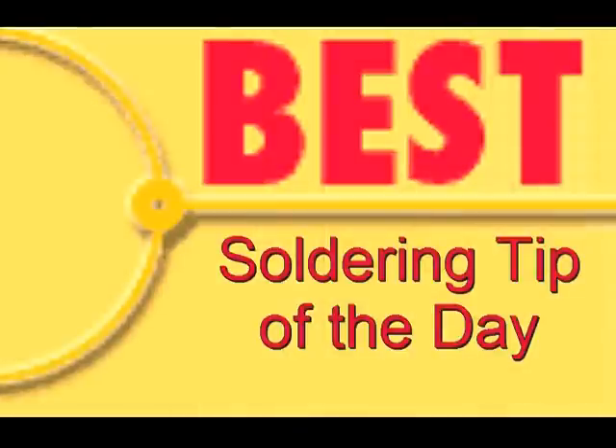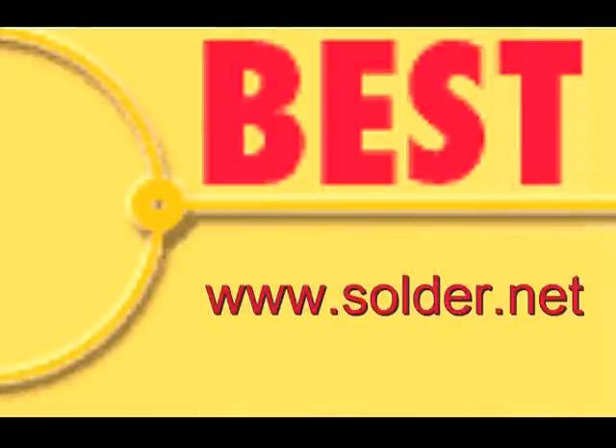This has been a Best Incorporated soldering tip of the day. For more information or to schedule training, please contact BEST at www.solder.net.